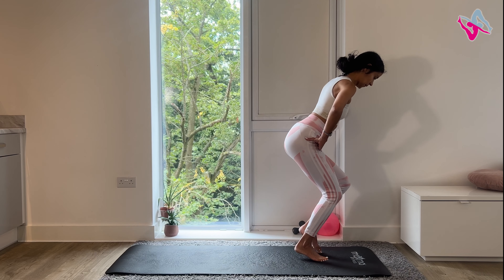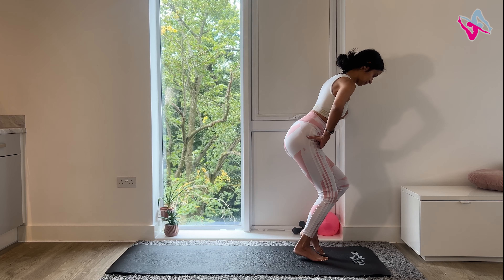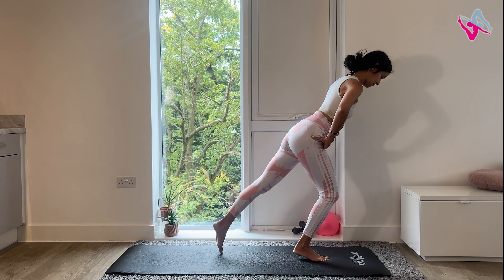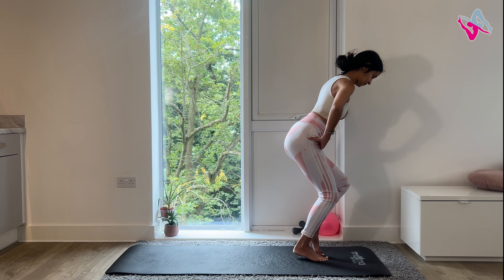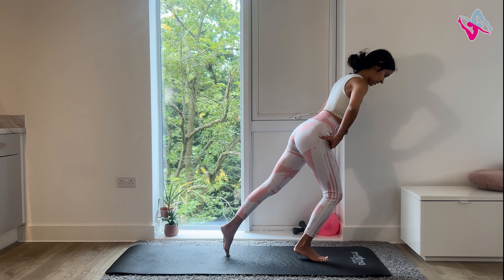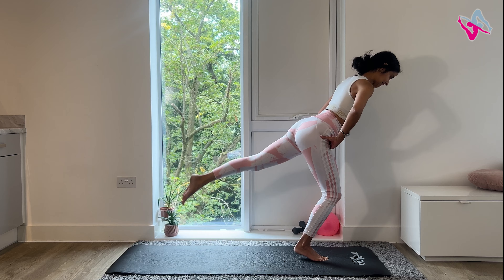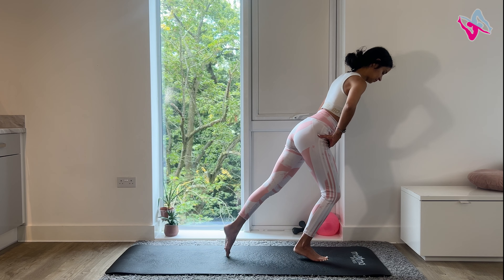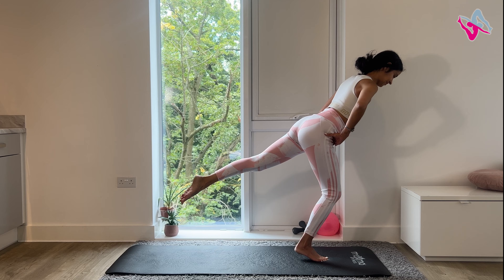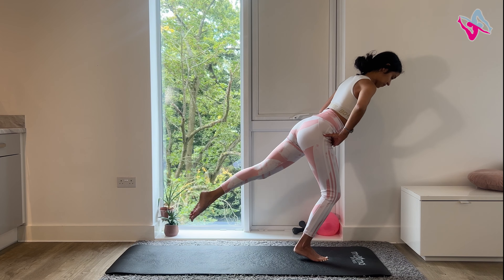From here, hinge at the hips. You're going to walk your left leg out and then walk it back in. Do this 10 times. Make sure your toes are touching the mat and then walk your leg back in. Keep your other heel lifted. On your last one, keep your leg extended, then you're going to lift and lower 10 times. Make sure you're leaning forwards but not rounding your back — keep that neutral spine. Keep your leg lifted and hold for about 10 seconds. And pulse 10 times. Four, three, two, one.